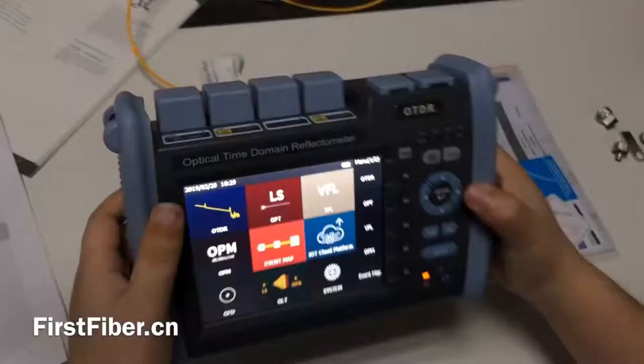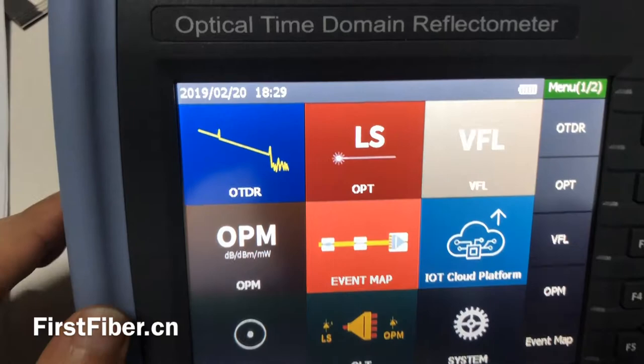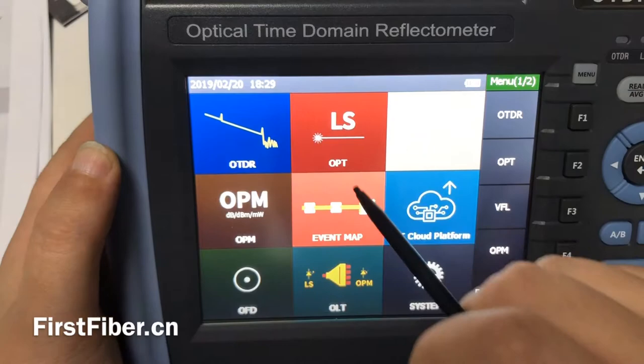As I say, this is a very professional OTDR, so it comes with many different functions. For example, the most important is OTDR. Second is the light source, and the VFL.